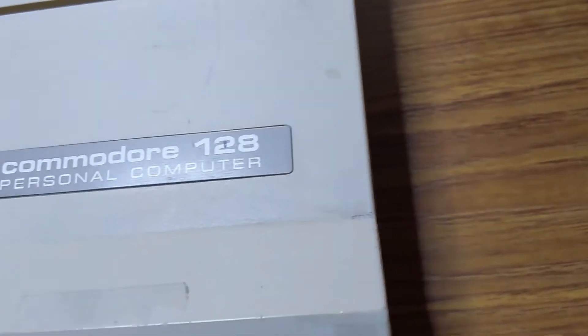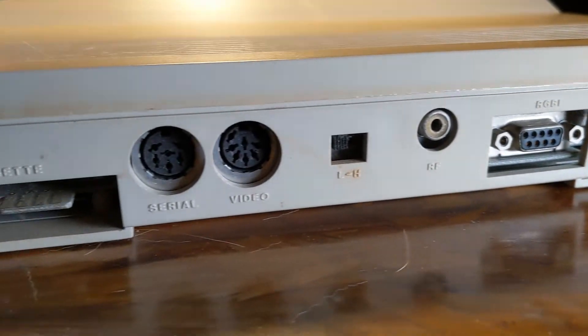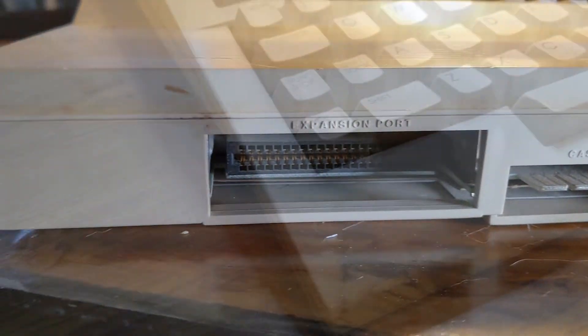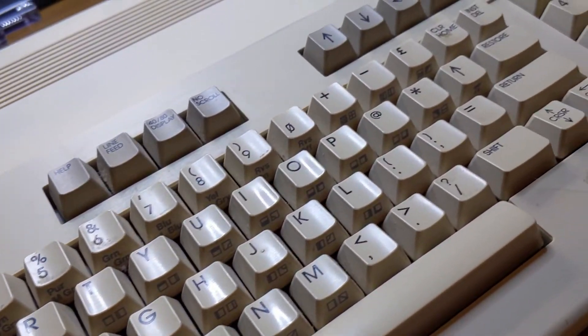The Commodore 128 — just one small step away from what I consider my holy grail computer, which would be the 128DCR, or just 128D. While a technological step forward, it was kind of a commercial flop — not because of what it couldn't do, but specifically for one thing it did do.